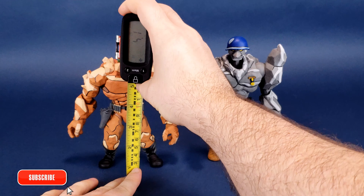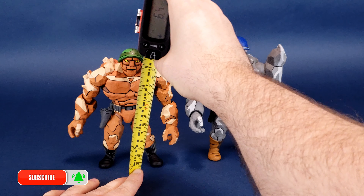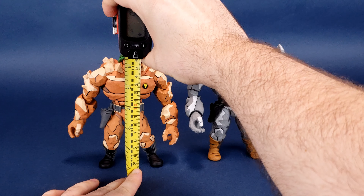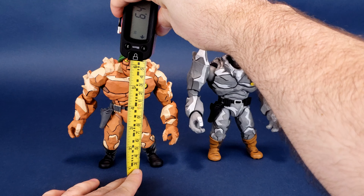Before we start rocking out on new turtle figure releases from NECA Toys, the first thing we're going to do is figure out how tall the figures stand, and we're going to start first with Trag.